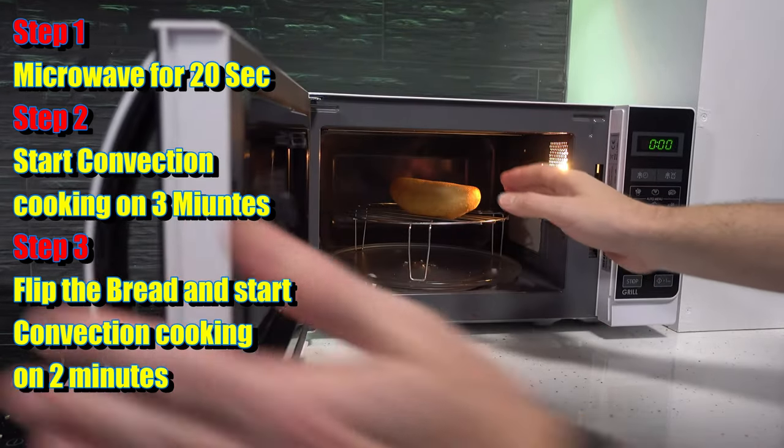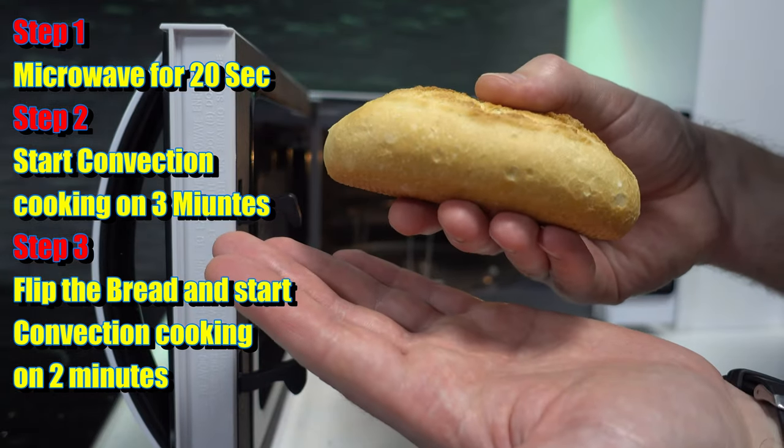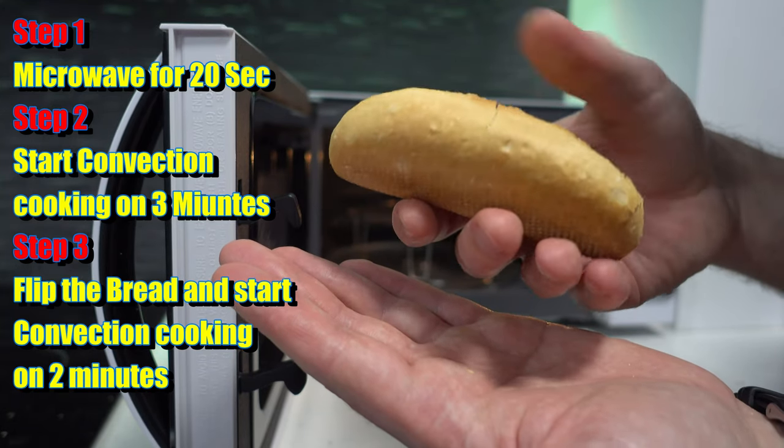And here's the piece of bread that we just put in. This is going to be the crispiest bread you ever had. Listen to it. Absolutely delicious.